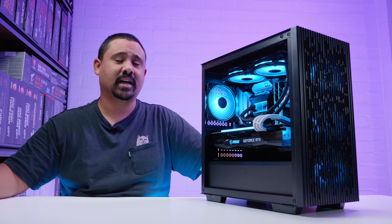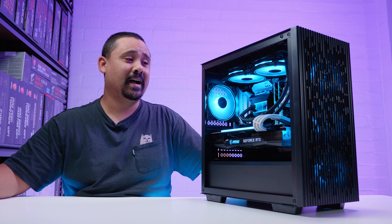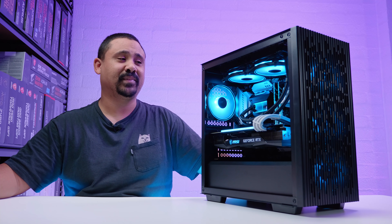Let us know if it's something you guys want to see. I'm doing it anyway because I want to know if it's going to go a bit further. We're going to be building that in a very, very, very special case — you'll see. That's coming next week.